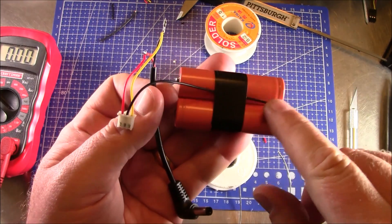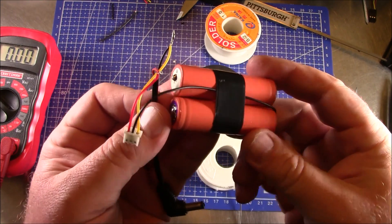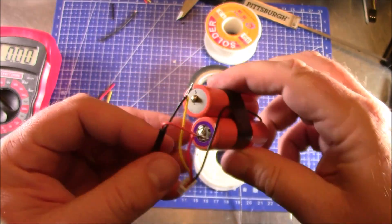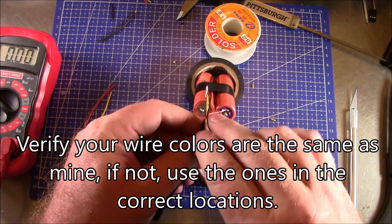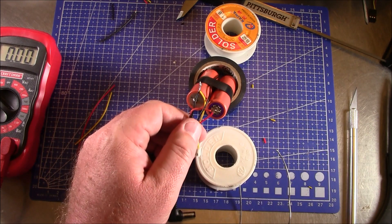Since someone's going to ask: this cable I ended up cutting at about 120 millimeters but you should probably cut about 130 millimeters. I've got all the wires tinned up and the batteries tinned up, so I'm going to go ahead and start soldering these on and hopefully not melt the other wires in the process.